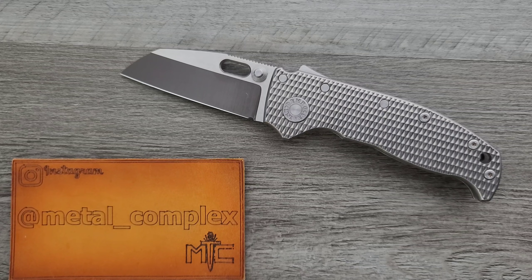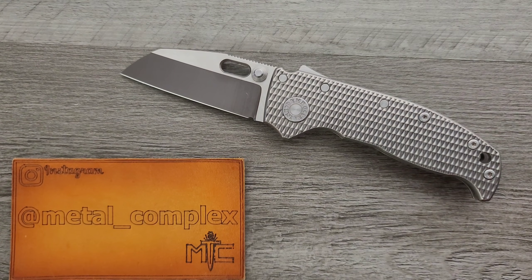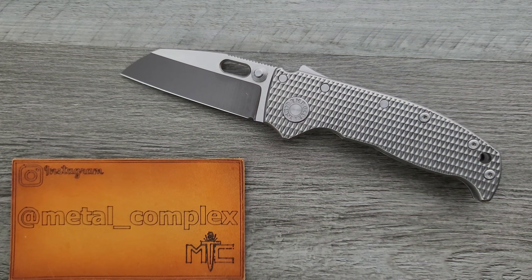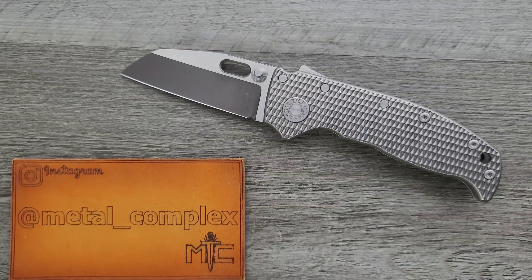Thanks again to Amateur Knives for sending this in — make sure you follow him. If you enjoyed this video, leave a like. Check out my other content — I have lots of videos of knives that are either expensive or inexpensive that I do or don't like. And if you enjoy all my content, click on that Metal Complex logo right there and subscribe because there's definitely more coming. Thanks again for watching everybody and have a great day.